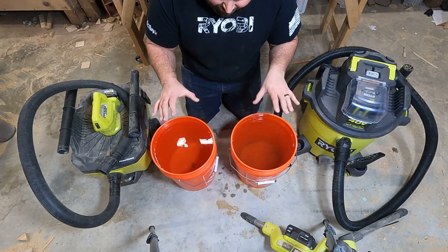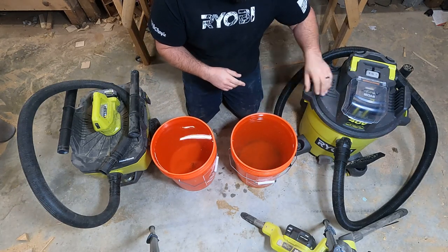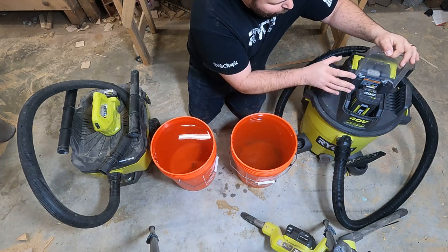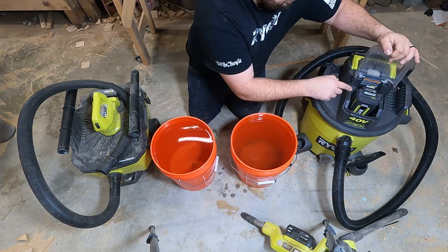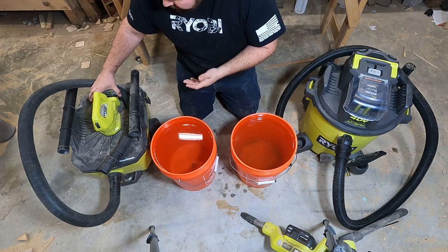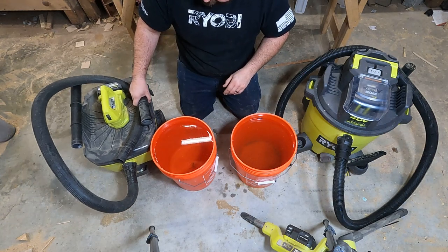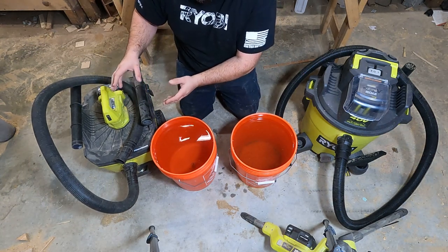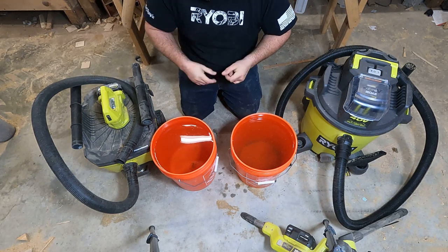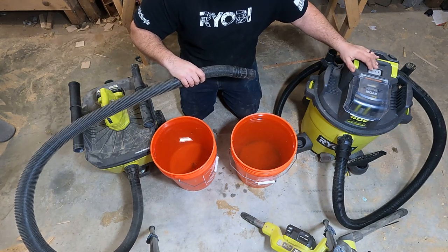Now it's time for the bucket test. Both of these buckets have 5 gallons of water — we're going to see which one can extract the water faster. A couple things I want to point out: the 40-volt has a nice water shield — I think it's IP6 or something like that — on top of the battery so water doesn't get down in there. Over here on the 18-volt, this does not have any type of water protection — it is open. Also, the 18-volt is only a 6-gallon capacity, and the 40-volt is a 10-gallon capacity. Both should have no issues sucking all this water. We're going to do it at the same time on both high modes.